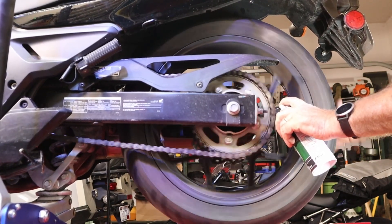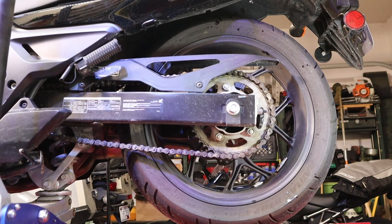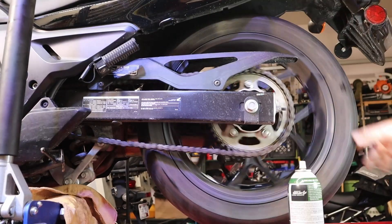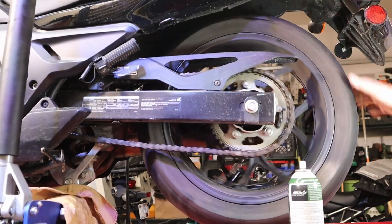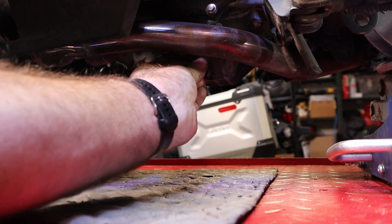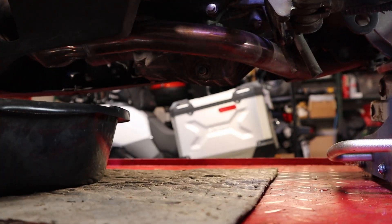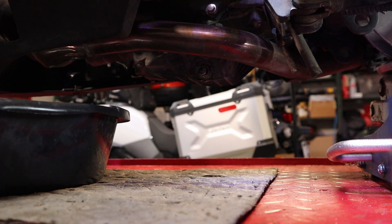I'm sure what you're thinking right now is, oh my gosh, he's lubing the outside of the chain, not the inside. Don't worry about that — we're going to lube the inside too. This is not the world's best chain lube by any means. It's kind of runny, not very tacky — it has to sit on there for a while before it tacks up. I've got this peg mat in here, so I'm going to move the pan out of the way, then put the plug back in and properly torque the drain plug. Then we'll dispose of the oil and I'll be right back.